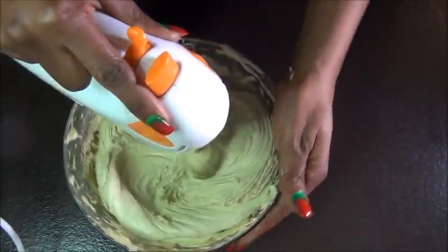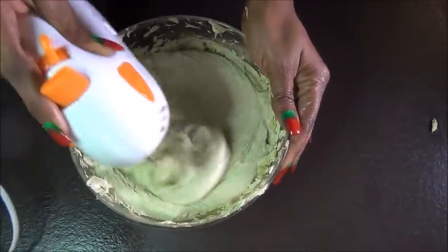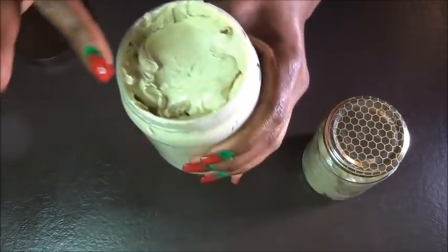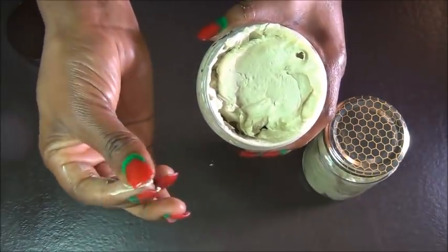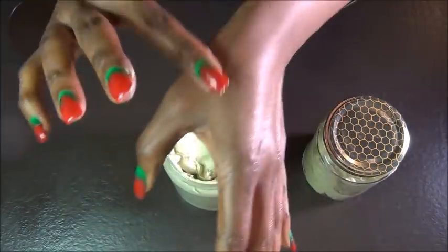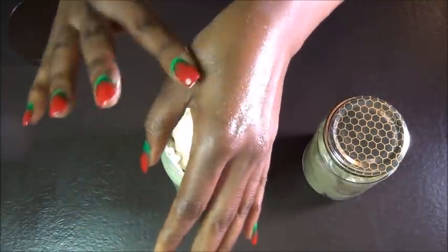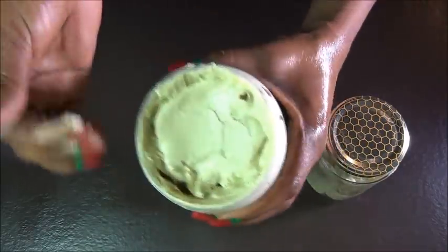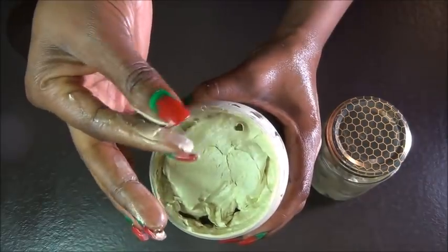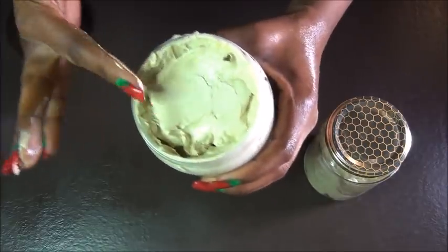Hey family, it's Nana again — welcome back to my channel, thank you guys for coming back to watch this new one. In today's video I'm going to show you how to make this amazing butter that you can use as a deep conditioner to give your hair more hydration. You can also use it as a sealant or as your pre-poo. Keep watching and I'll be right back.